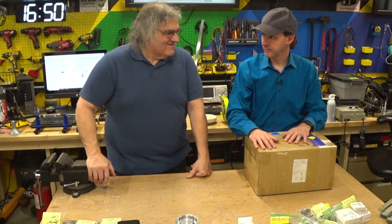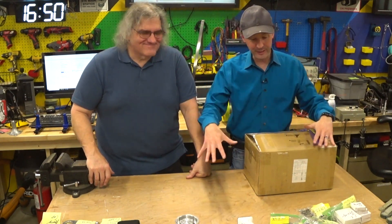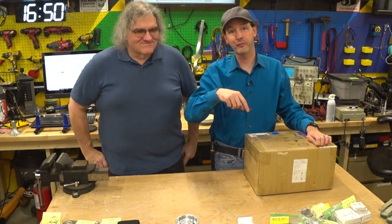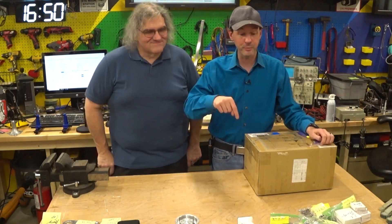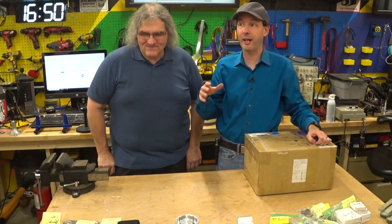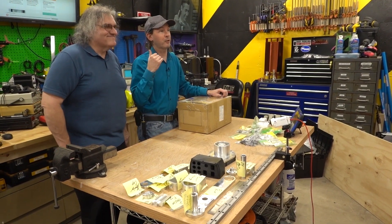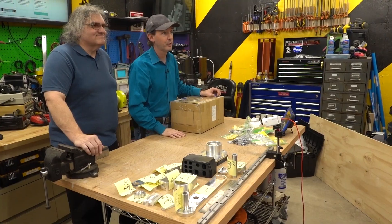We want to thank you guys for hanging out and joining us in this video. This is phase two of Project Archie. Get in the Discord — links are below in the description — you can follow along, get involved, check it out, and be a part of this. Build your own if you get the opportunity, because you could be hanging out here with the live crowd. There are people hanging out live while we make these videos, and you can be one of them. Check out the links below in the Discord and get involved.